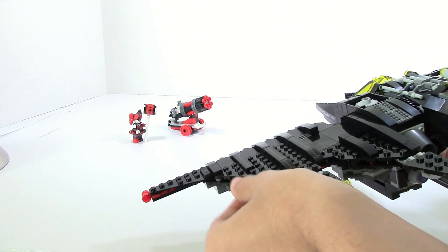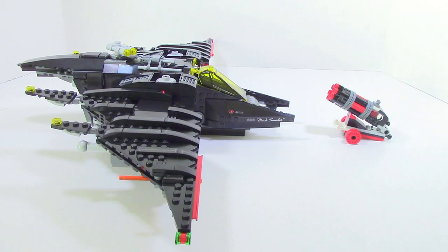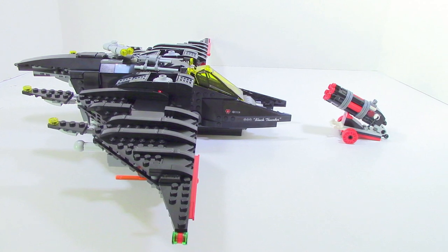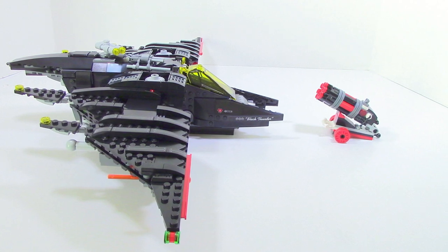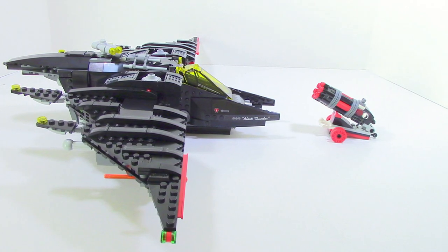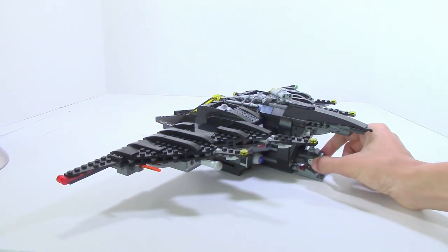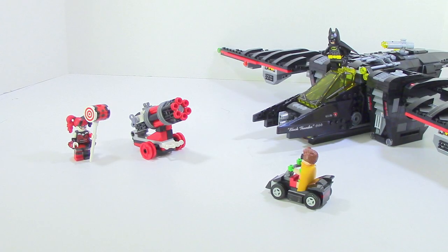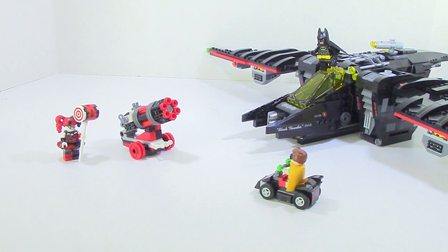Harley Quinn's little cannon is really cool and the playability is there. However, it just feels way too small to actually be able to fight something as massive as the Batwing — the contrast between the two is just way too big to feel like Harley Quinn has any real chance. The little go-kart for Robin is okay and it's a nice little thing to have in there, but I wish you could put Robin inside with it so you could just deploy Robin straight out to go right at Harley Quinn into battle. Unfortunately, that's just something you can't do.